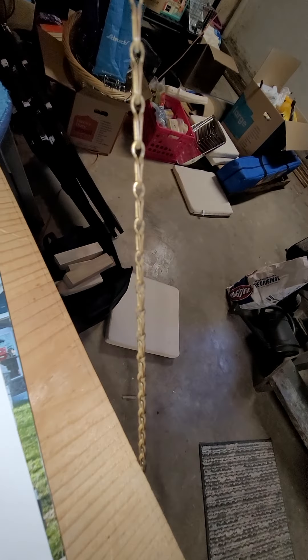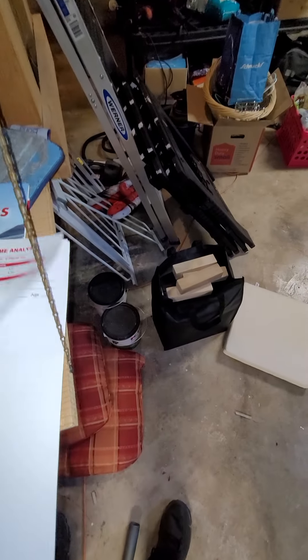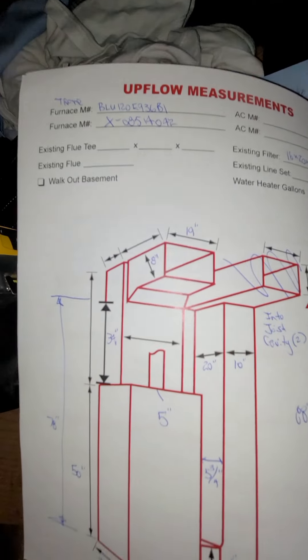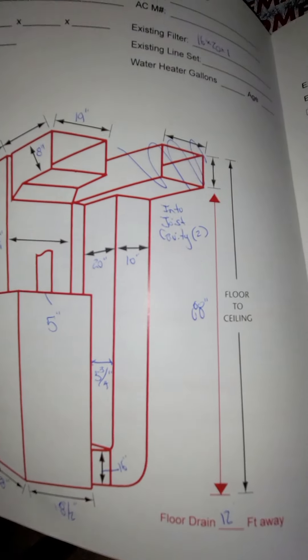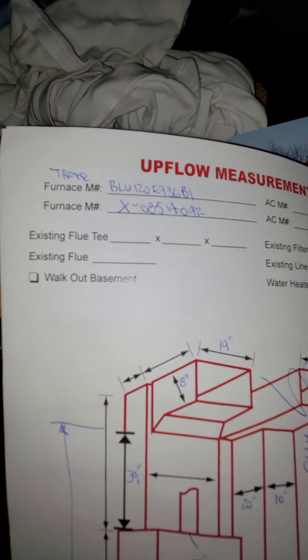This is looking at a complete system. Measurements if you want them. This is a house that they're going to sell.